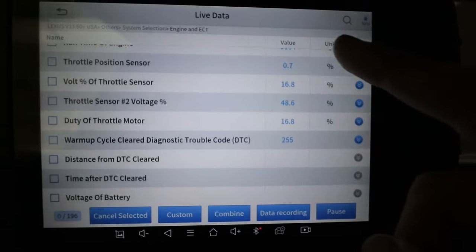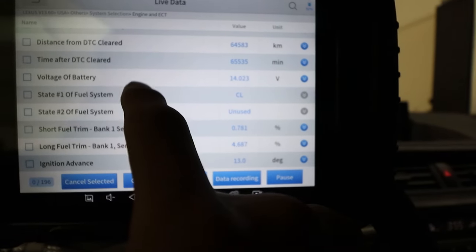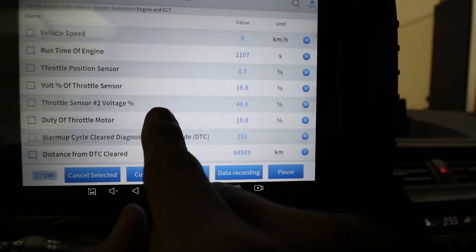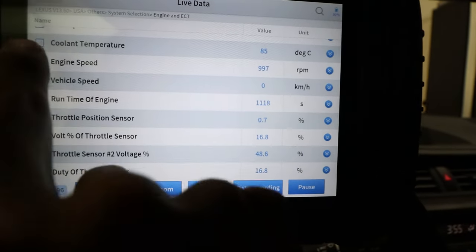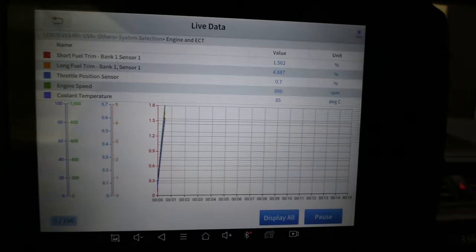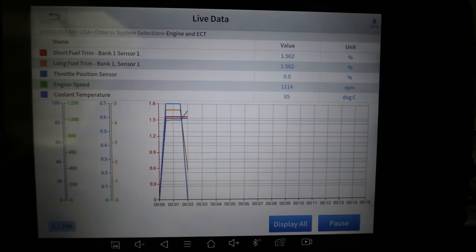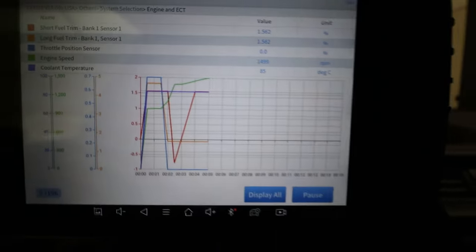Right now this is our live data in list view. If you want to look at specific parameters — short-term fuel trim, long-term fuel trim, throttle position sensor, engine speed, coolant temp — you can combine them together. We also have graph form, which is easier when diagnosing because you can actually see the data moving versus just seeing numbers change.